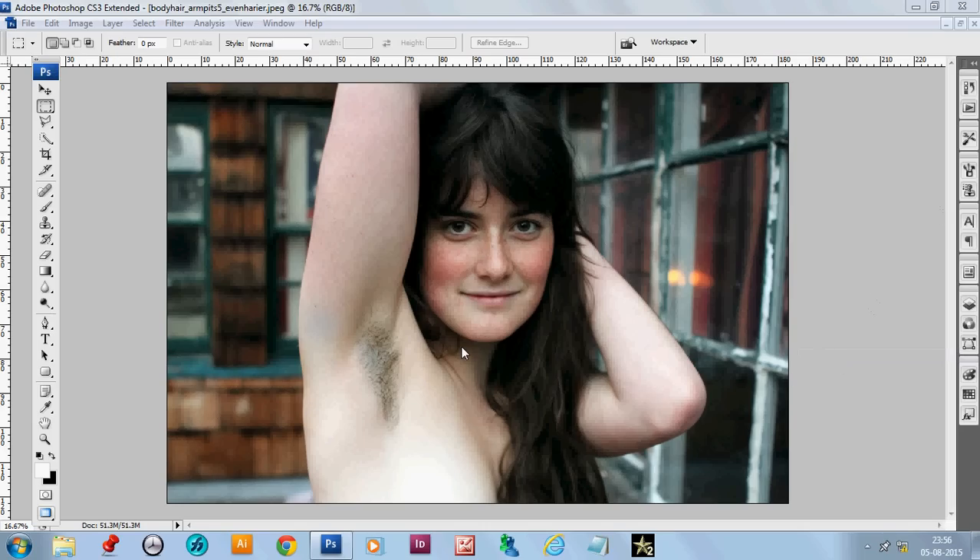Sometimes we find images of models with hairy portions like armpits that we need to clean. But we can't just use a color fill or brush, because if you put a solid color or just brush with a color it will look unnatural or the shape will be distorted. You have to take care of the shape of the body and the pixels.